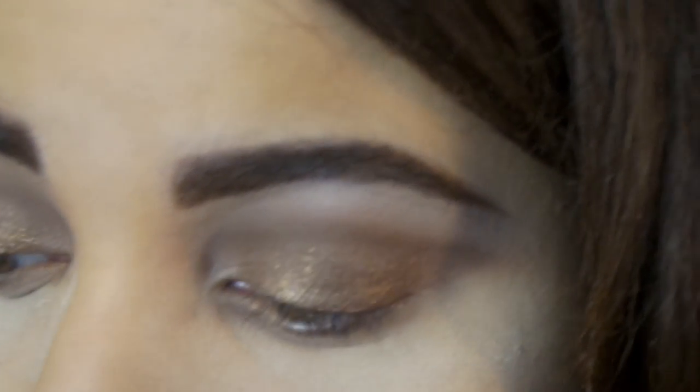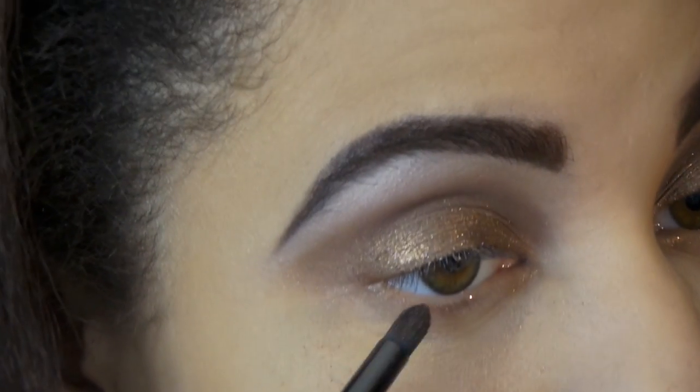I'm going to go under my eyes and add some shading there. Taking the same tiny brush and going under with that chocolate shade, right into the waterline, just blending and smoking it out.